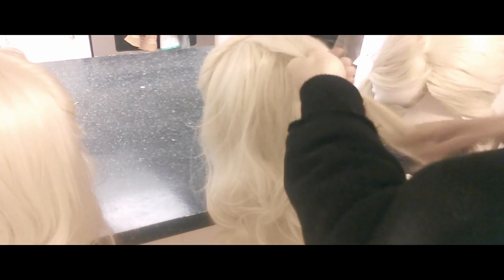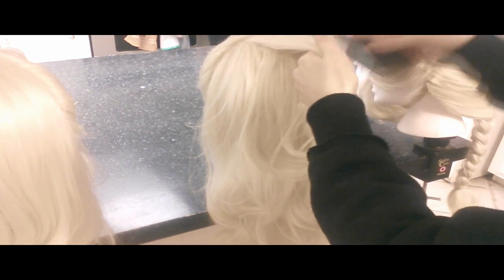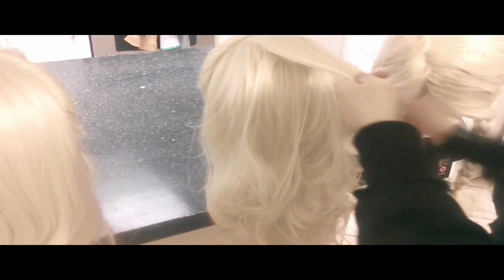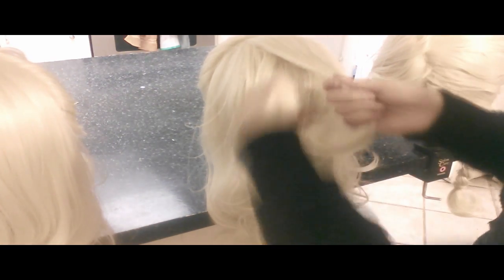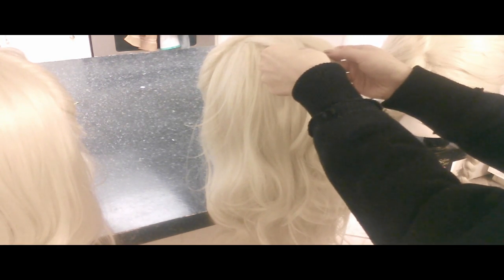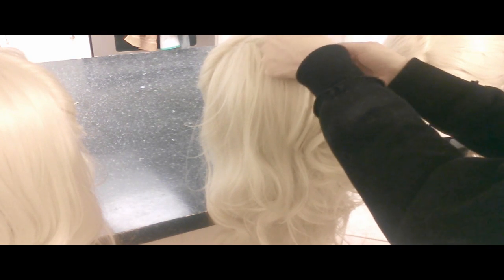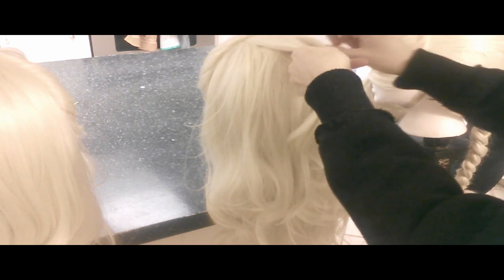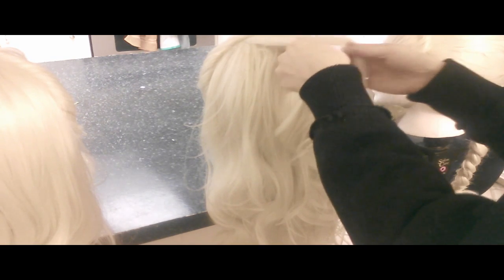Hopefully this won't be as mind-blowing of a process for you guys — it wasn't too terrible for me to learn. You pretty much separate hair from the crown, and you always want to be really clean about this. Utilize a pick. Utilize a comb. Utilize telekinesis, if you're using the force.